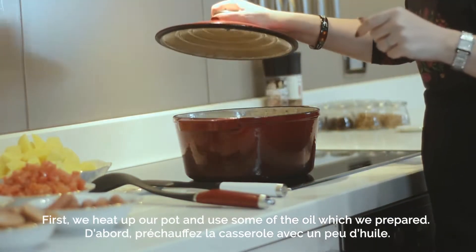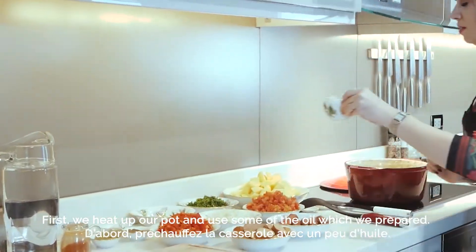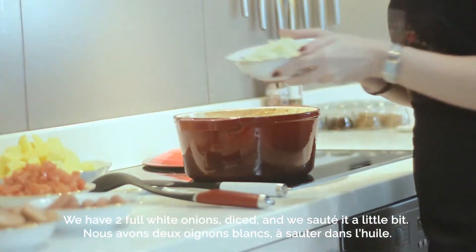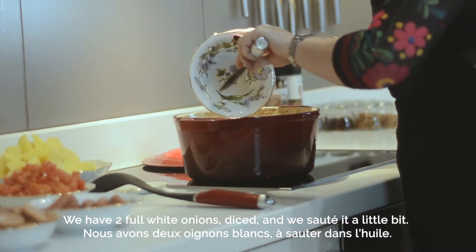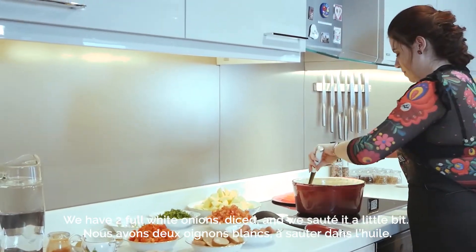First we heat up our pot and use some oil — as much as you wish. Then we have about two full white onions, diced, and we sauté them a little bit in the pot.